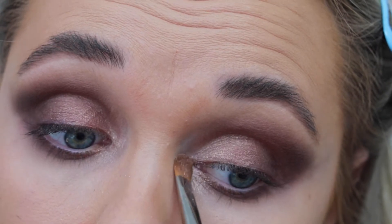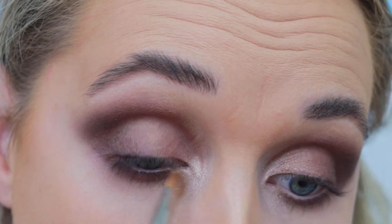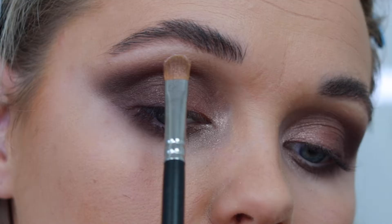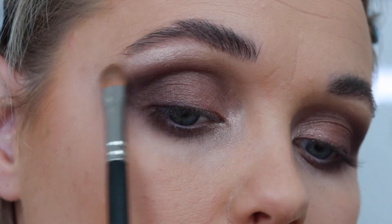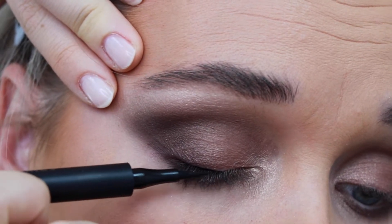With a small brush, I'm applying 'He Said She Said' to my inner corners to brighten things up and create the illusion of bigger eyes. I'm also applying this to just highlight it and make it pop.